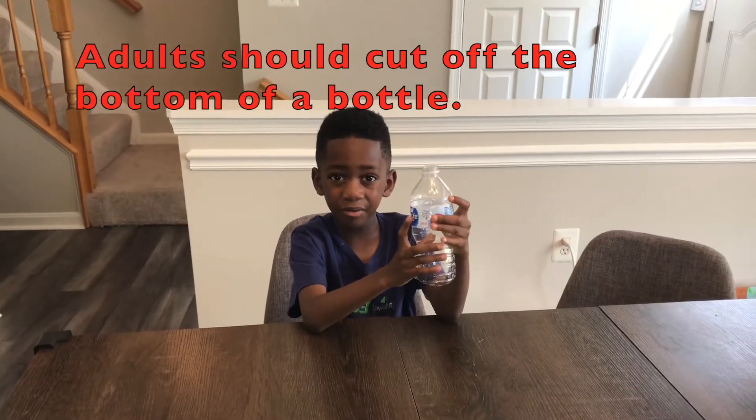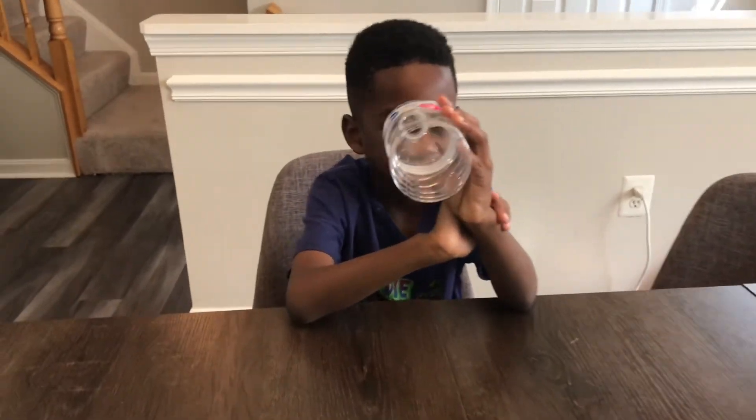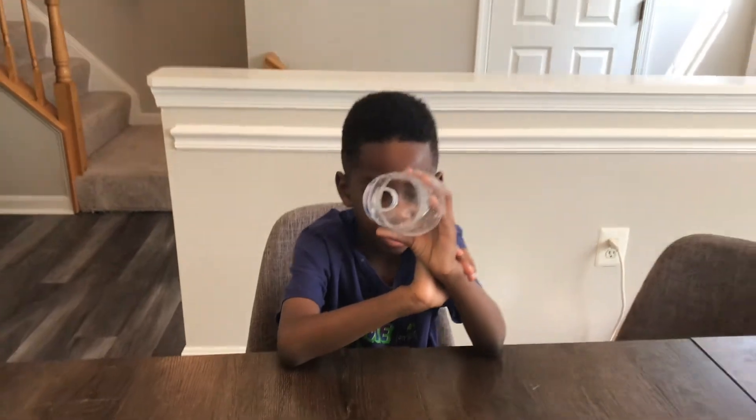Have an adult cut off the bottom of the bottle like this. Next, we have to put an old sock on the bottom of this bottle like this.